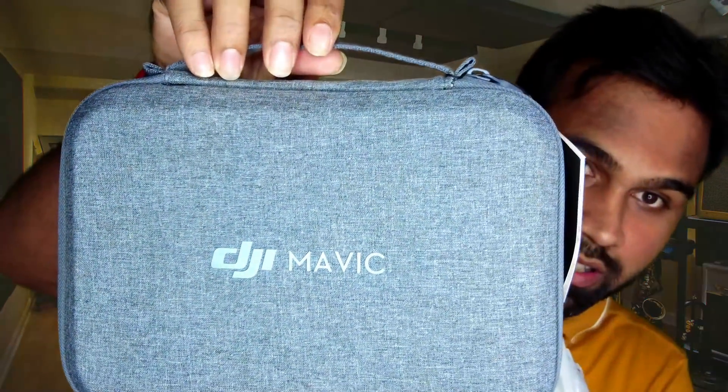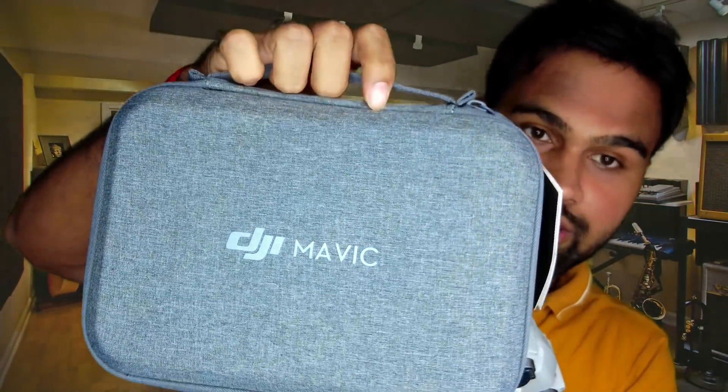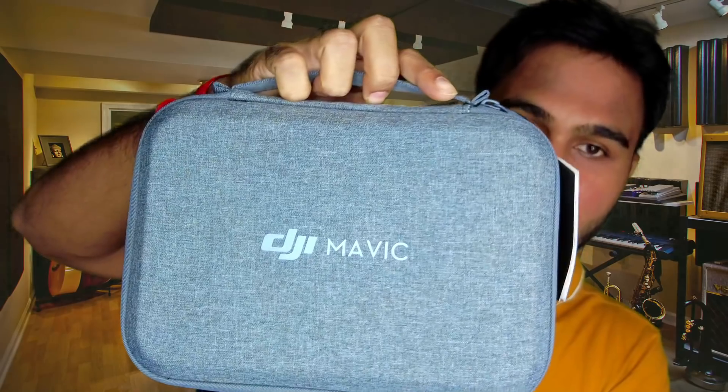You can carry your Mavic Mini, the batteries, and the remote controller easily in this exclusive quality pack that DJI provides in the box.